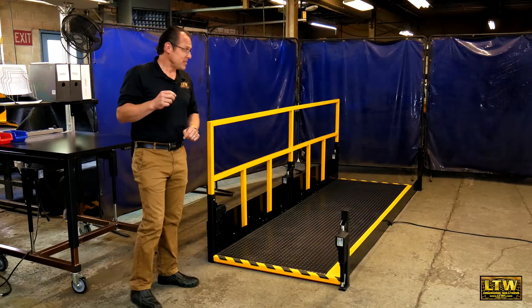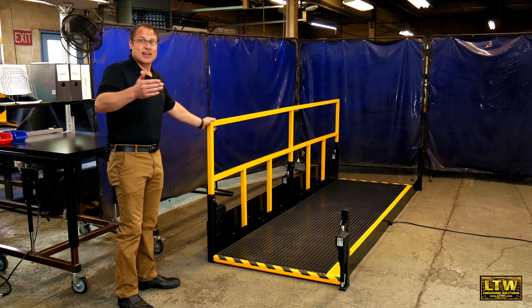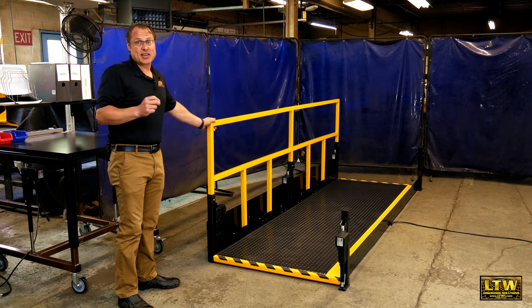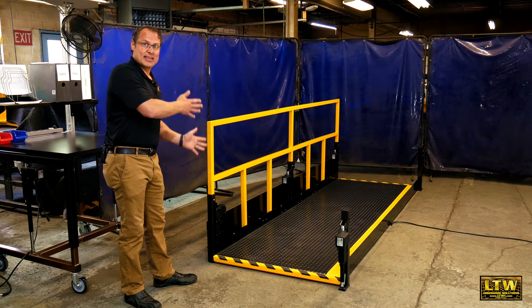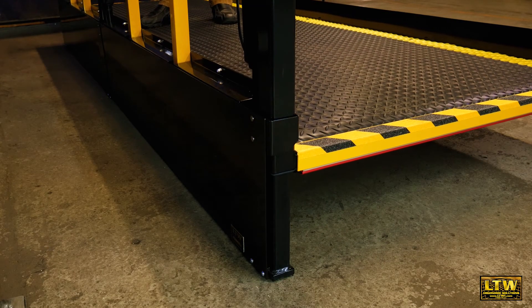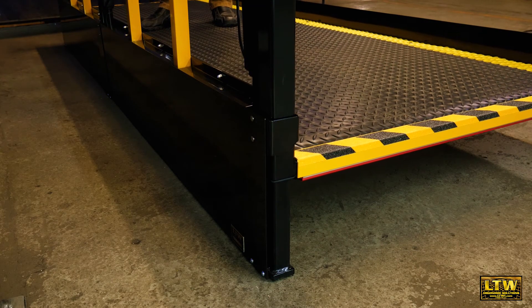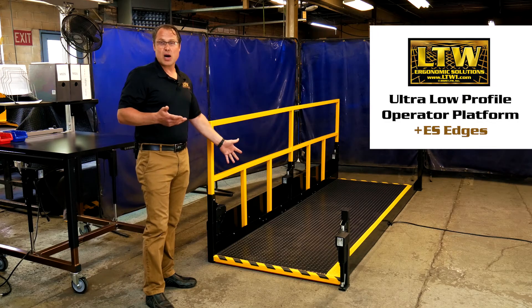This platform also has safety railing that you can add on any side you want — fully customizable. It has guard panels that slide to eliminate pinch points on the non-machine side, and it also has safety matting to keep it comfortable while you're standing on the operator platform.